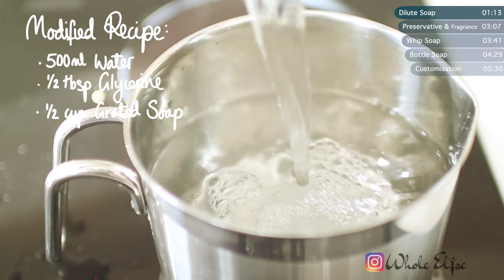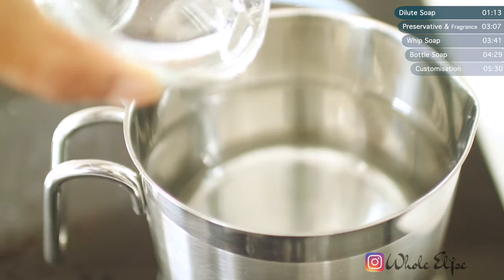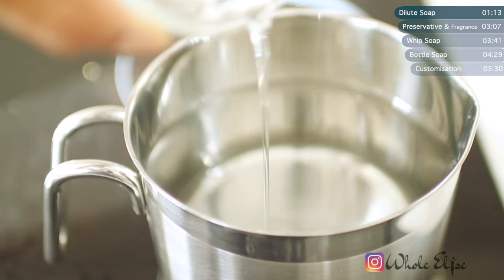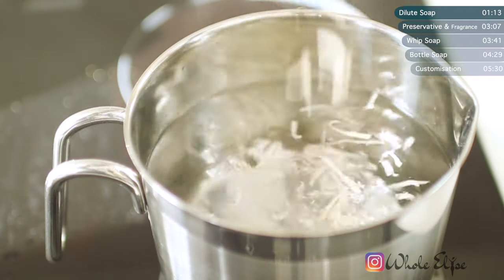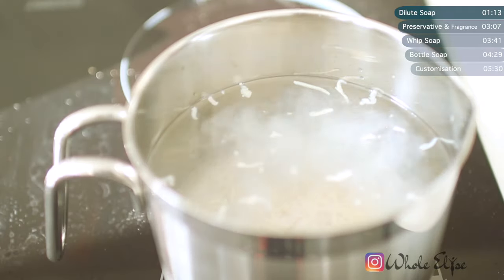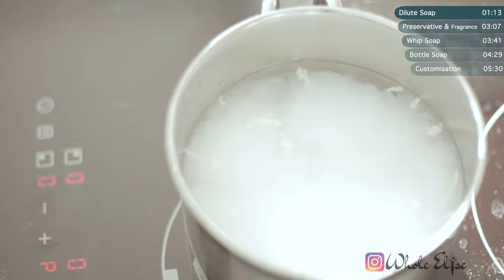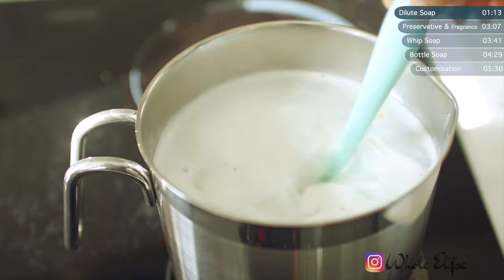So it's a new day. I've done some tweaking to the measurements and, like before, we're going to pour in our water, glycerin and soap. Bring to a simmer until all the soap has dissolved. Now this is looking better already — it's even got a little bit of foam on top.